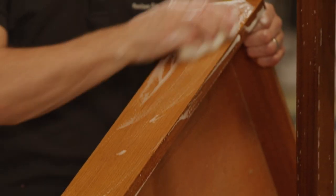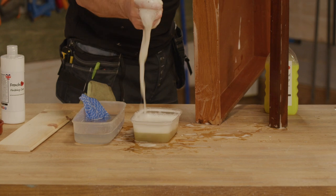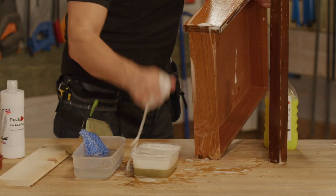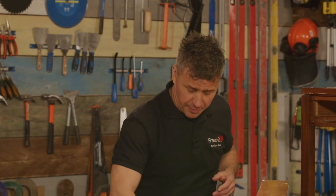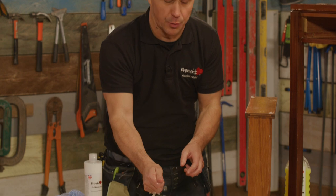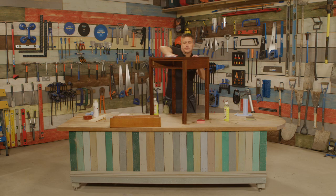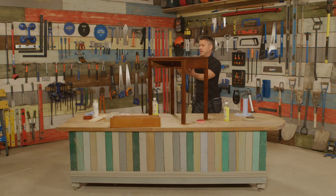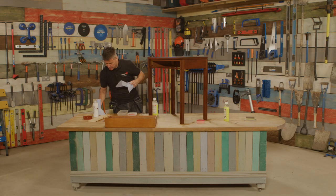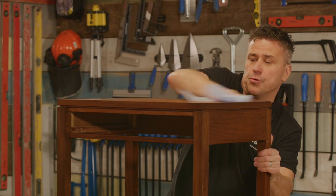Just a couple of minutes of cleaning this item up and you can already see how dirty that water is — years of grime building up onto that surface. Now I feel I've cleaned all the grime off, I'm going to rinse it with some clean warm water. Once you've rinsed off all the sugar soap it'll be squeaky clean. So now I've rinsed it I'm going to take some dry cloths and give it a good drying off to make sure it's bone dry.